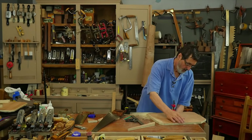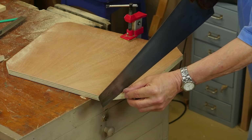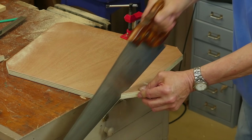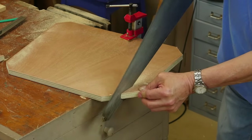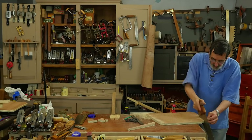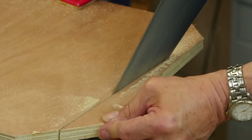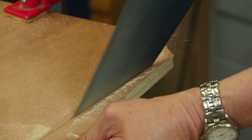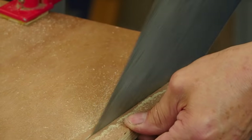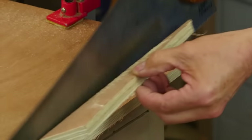Same way — a clamp really more for safety and security. I go on the good side again. Stay parallel to that line. I'm pushing this against the side of the plate to make sure it aligns perfectly.